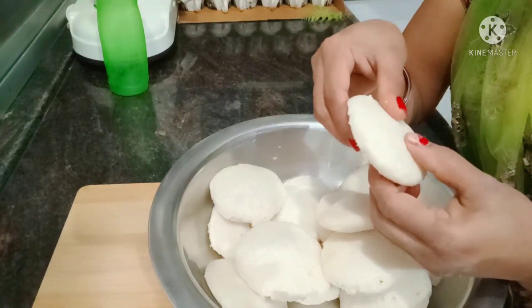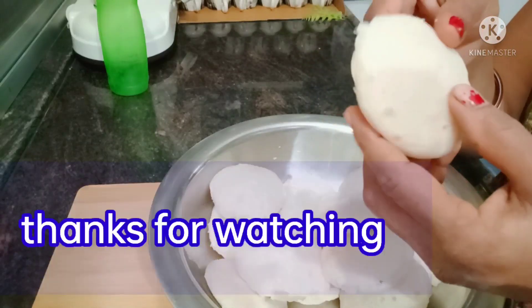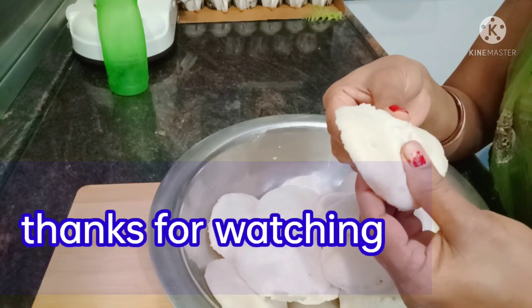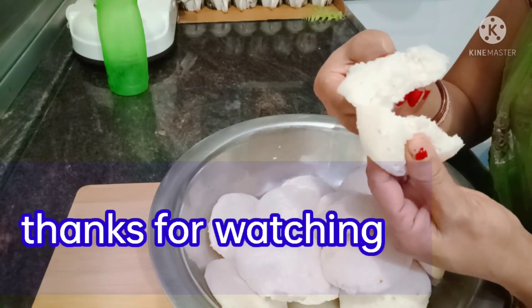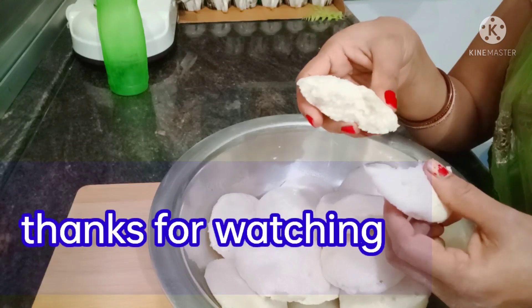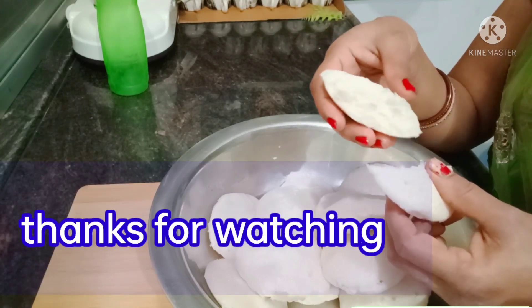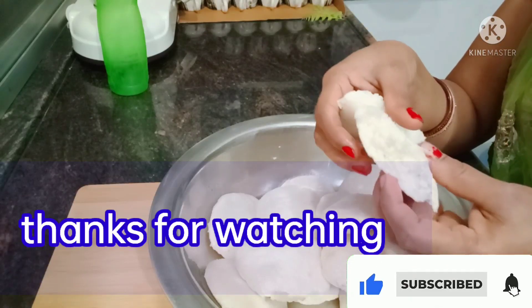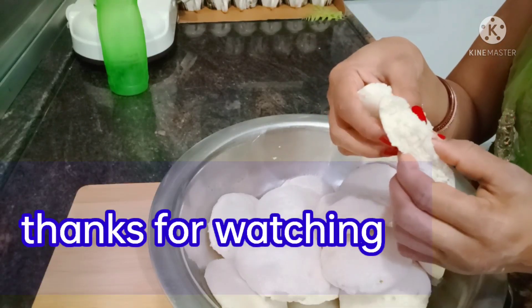It will be very soft. If you want to make soft idli, follow these tips. If you like this video, please like it. I will be getting a new video out soon. Thank you for your time.